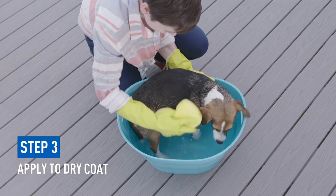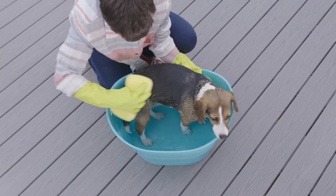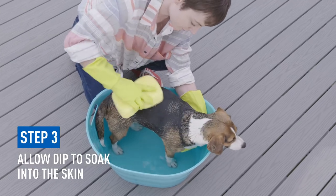Apply to your pet's dry coat. You can use a sponge or dip your pet into the diluted mix. The idea is to allow the dip to soak into the skin. Don't rinse it off when you're done.